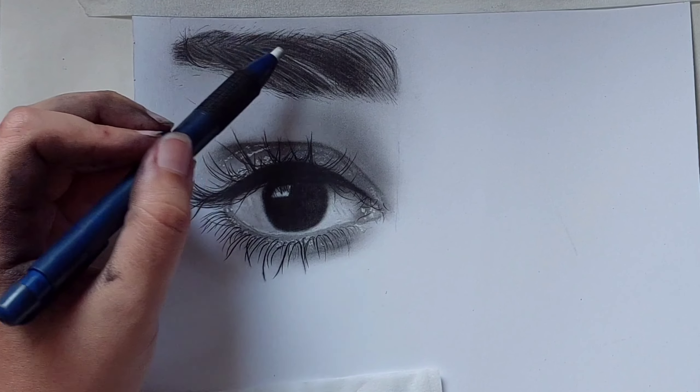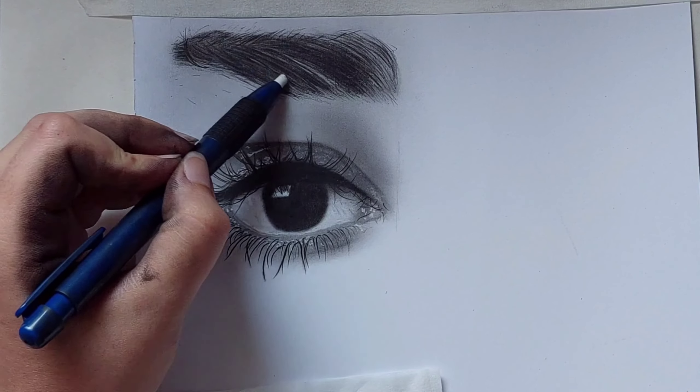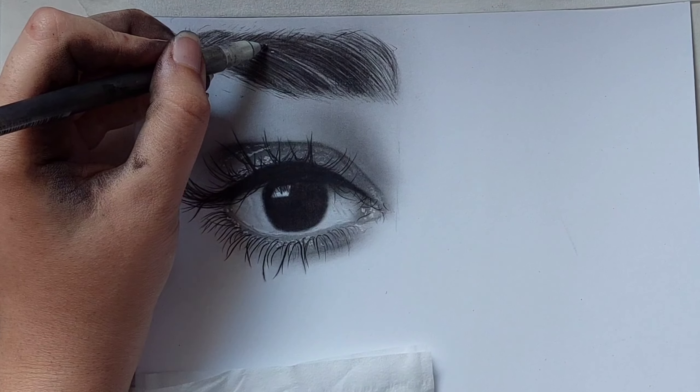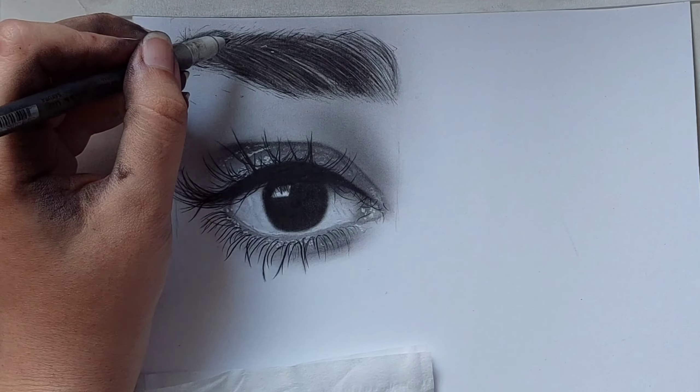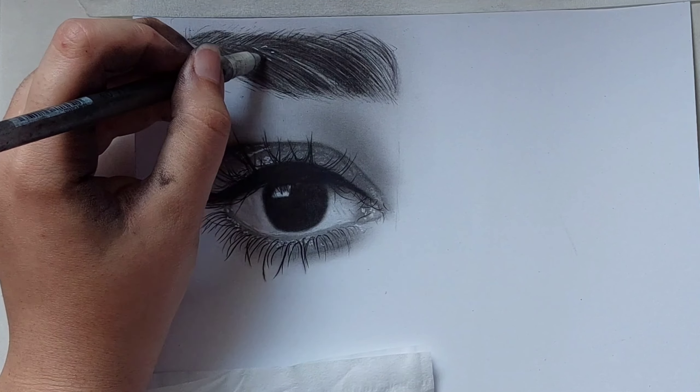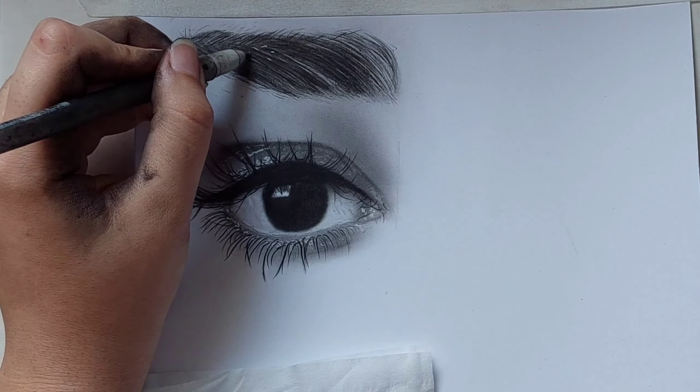Then use your pen eraser and draw some lines between the eyebrows here. Don't forget to sharpen your pen eraser. Here you can use your electrical eraser or white pen to draw the lights in the eye well.